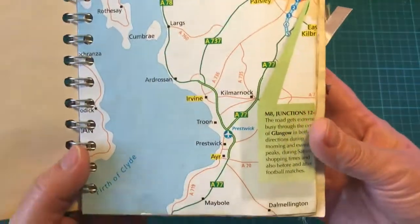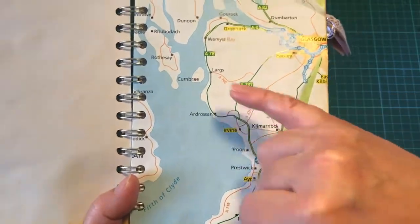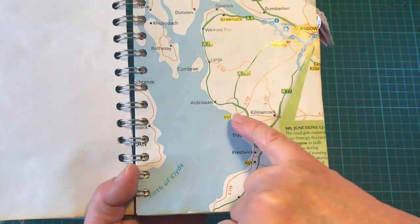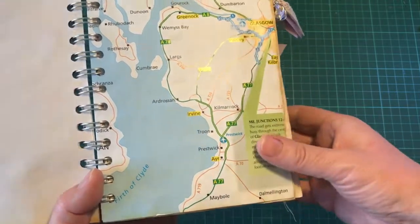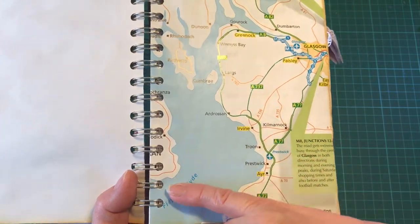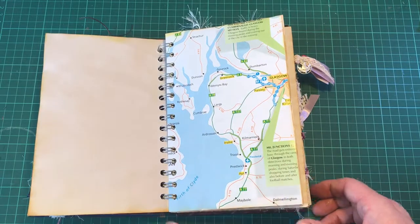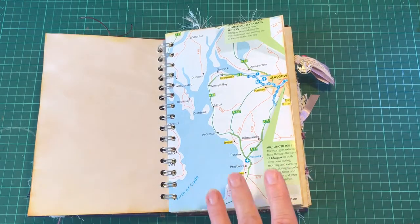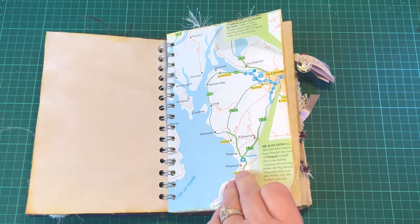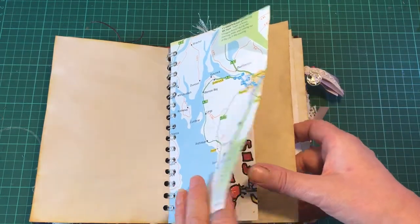This is the area I live in - this is called the Clyde coast. Here is the Firth of Clyde and I live round about here. It's a beautiful area; directly across the water is the Isle of Arran - it is gorgeous. This is an old road map which I've used, and when it's not raining it's beautiful!